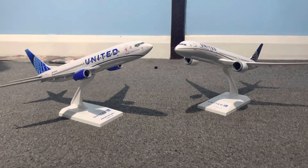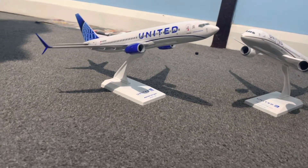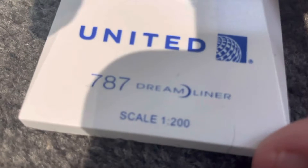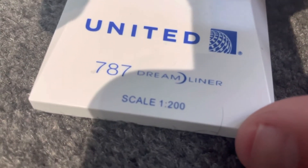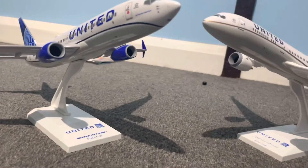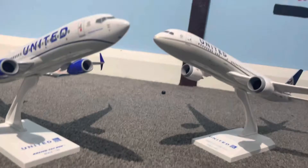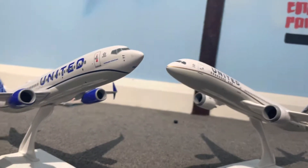Hello YouTubers, it's me MadBatterFly here, back for another video. In today's video I'm going to be comparing this United 787 Dreamliner and this United 737-800. I know these are not the right aircraft to compare, but they're both from the same airline.